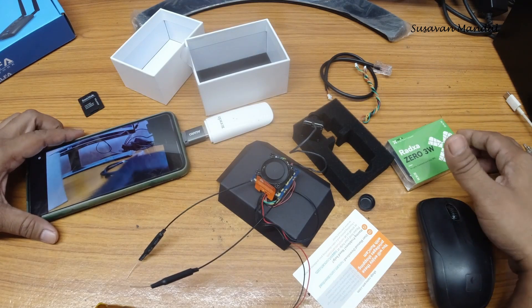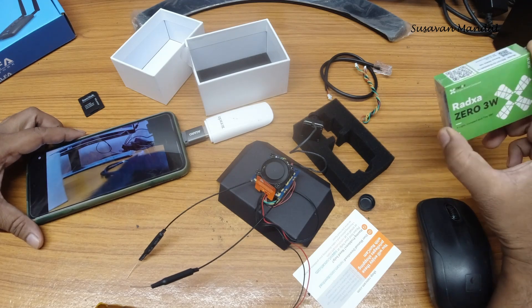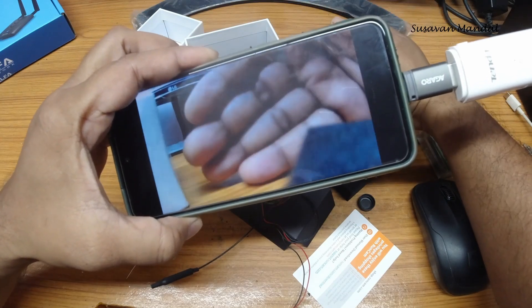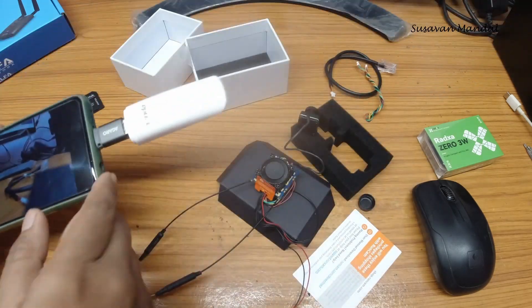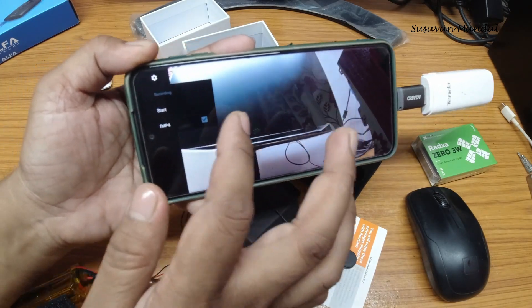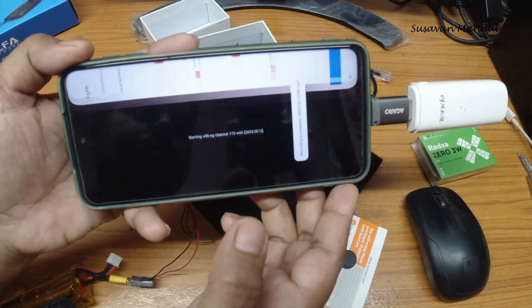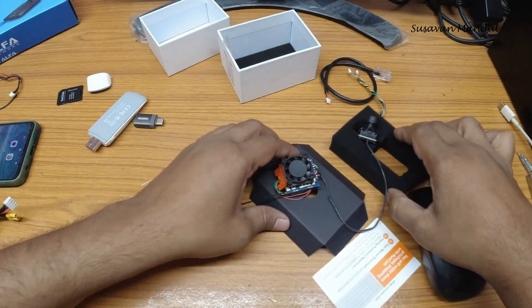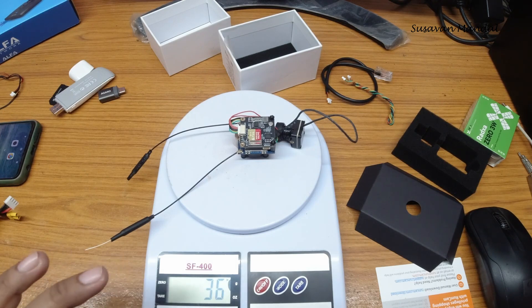If you want to use this with your goggles, you need to use the Razor Zero — I will cover that in the next video. There is some latency, but not too bad. You can start recording from here. It is currently recording. Let's check the weight of this thing. It's coming in at 36 grams.